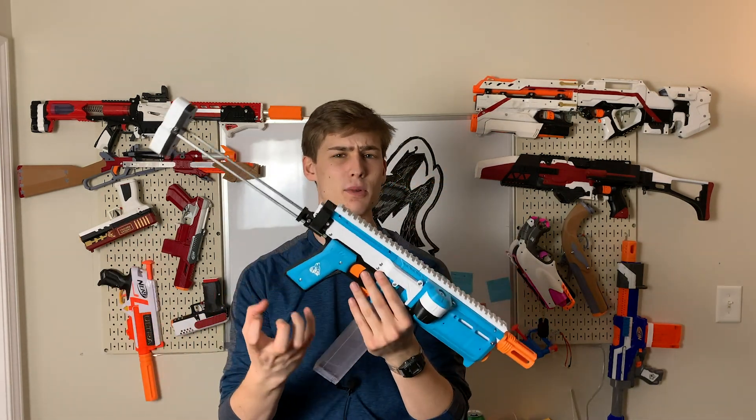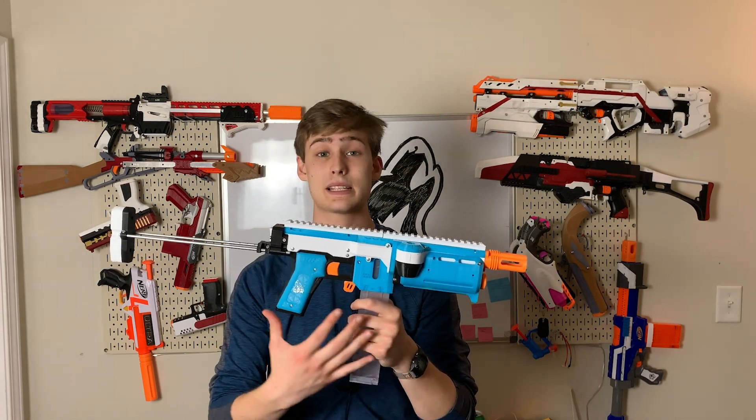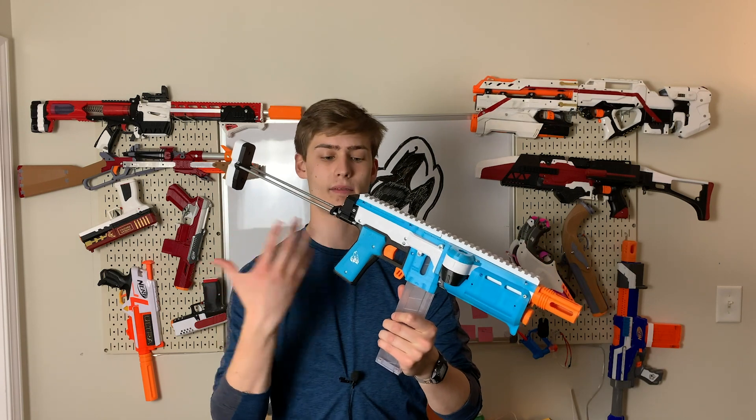So I never felt I needed a Griffin until I saw this body kit by Adrian, and was like — all right, I'm printing one. Let's just do the thing. So yeah, I printed this one up in some beautiful eSun filaments.